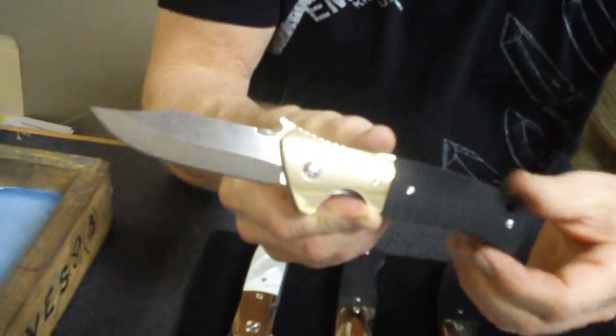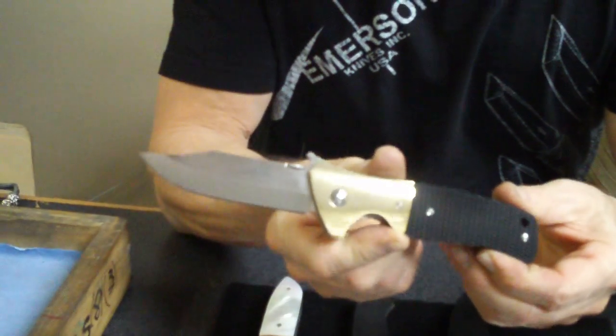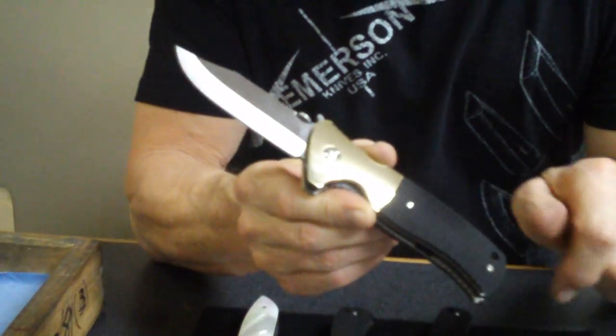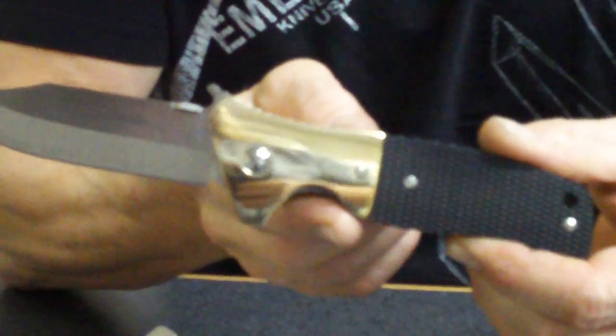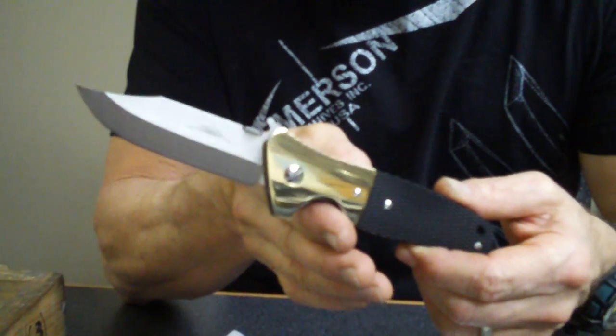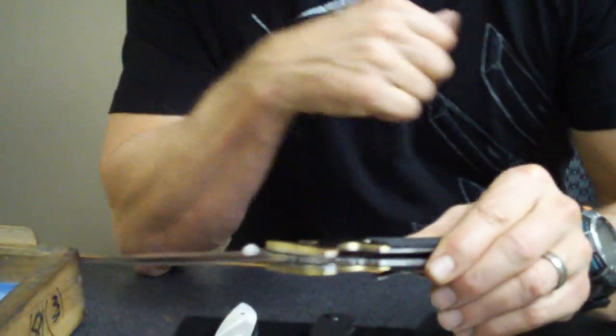I'm going to go through and point them out to you. We've got a CQC 45, one of my favorite knives. Deep black checkered handles on it, black micarta, brass bolsters — absolutely stunning knife. It's got a heft and a feel to it — it's strong as a bull moose, I'm telling you right now. This is an absolutely beautiful knife. Mirror-finished brass on it.